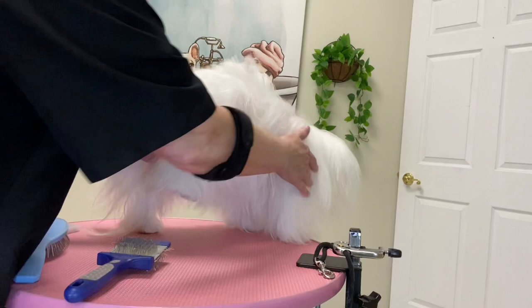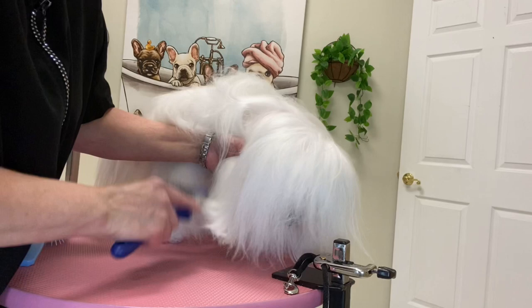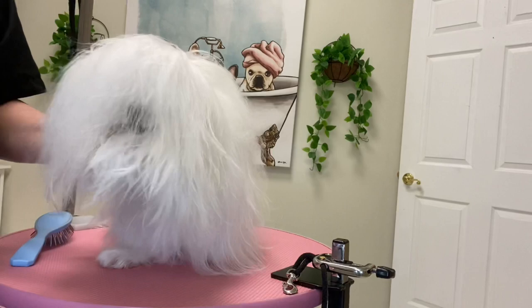On the feet, I typically use my slicker brush instead of the pen brush — I find that works much better. That covers the bottom half of the leg and the feet. Just lightly brush over those.